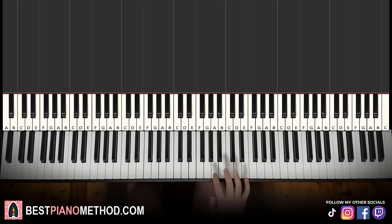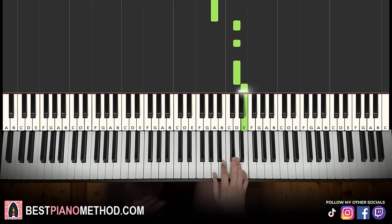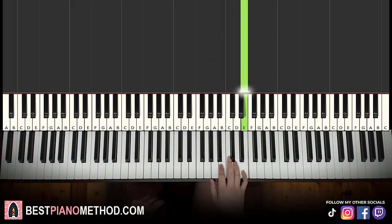First part goes like this — right hand starts on the A. Middle C is here for reference, go up to the A. So it goes A, A, B, A, A, B, C sharp, B, A, A, and then up to three D's — one, two, three — E. And that's it for the first part.